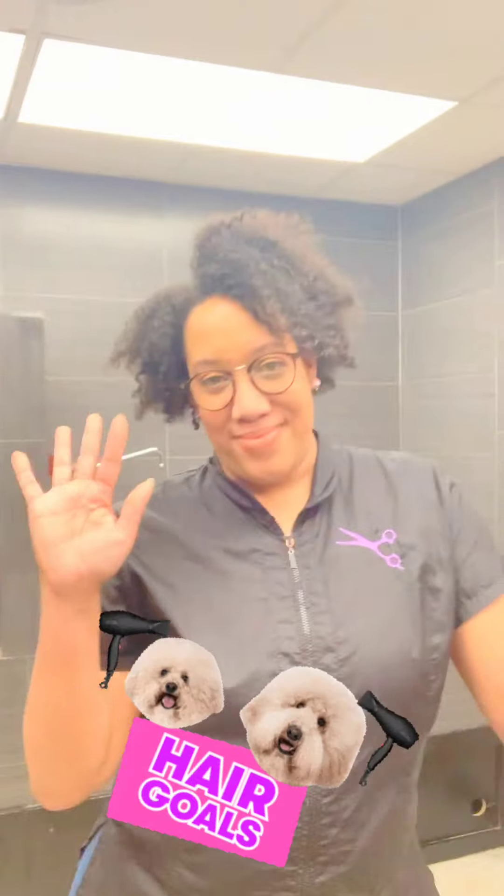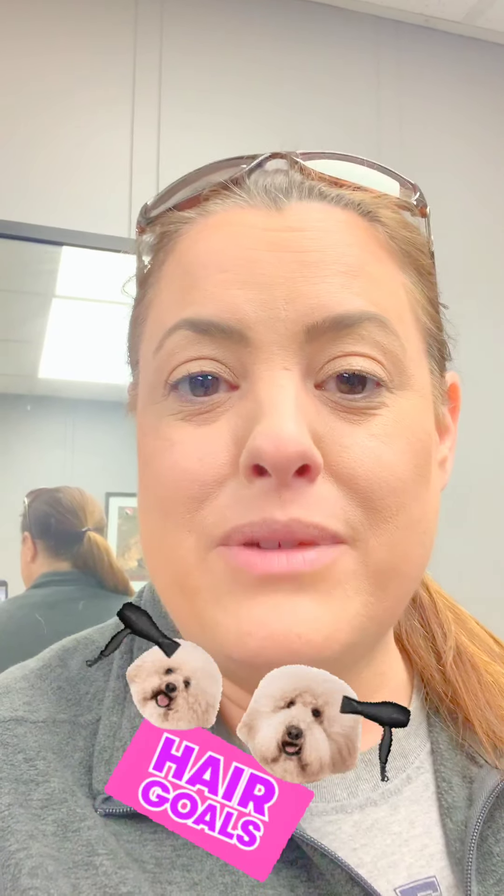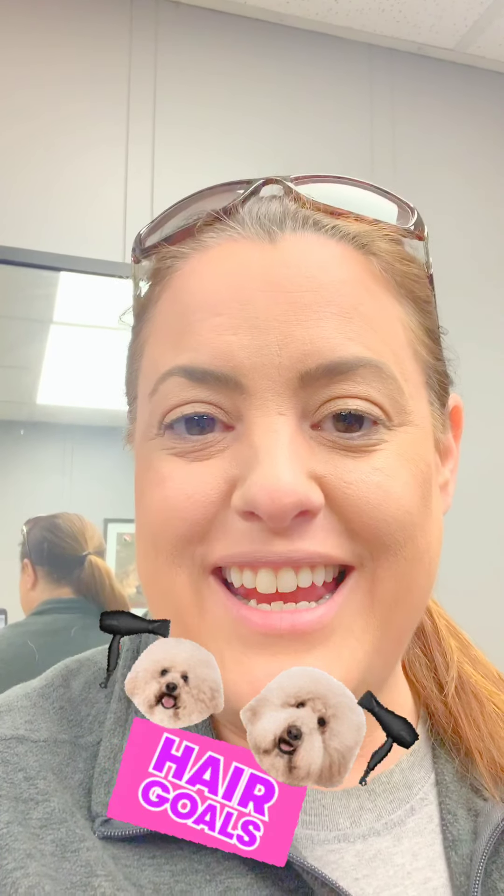Hey everybody, Amber here with your Friday fun video. I'm here with my girl Aurelia, our senior groomer. She is the best groomer. If you don't know her, you need to get in here and meet her. She is going to help us talk about a little bit of brushing today — how do we keep our dogs mat free and their coat nice and clean? I'm going to turn it over to Aurelia and she is going to enlighten and educate everyone today. Hang tight!